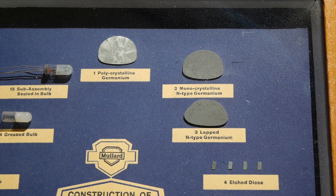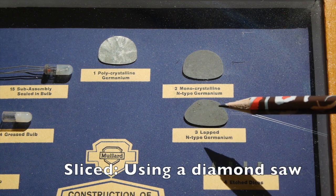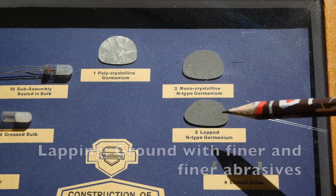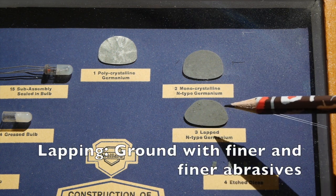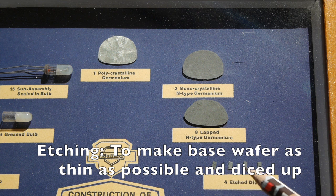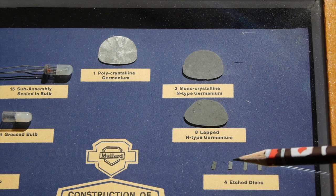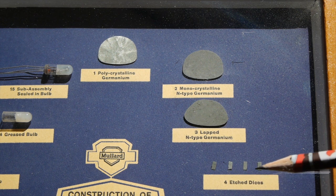Now, before you think that's a bit weird because it's a PNP transistor, you'll see how this works in a minute. You then take a bit of that N-type germanium, and it's lapped or sliced and smoothed, and then etched into tiny little pieces, each one going to make up part of the OC71.